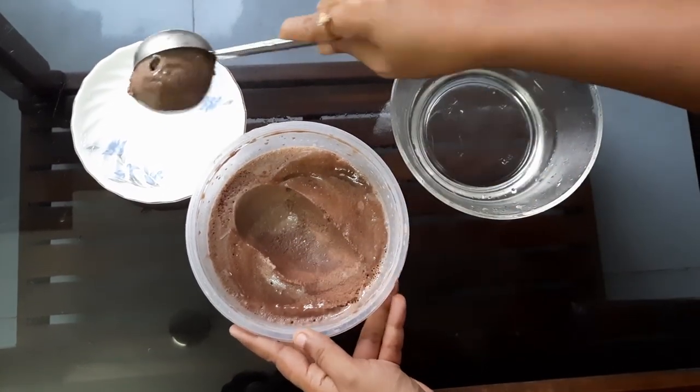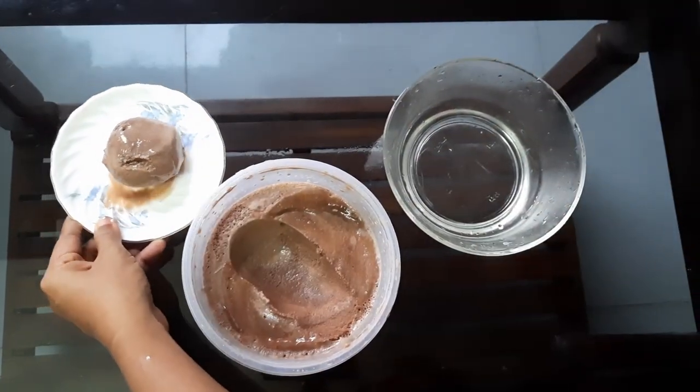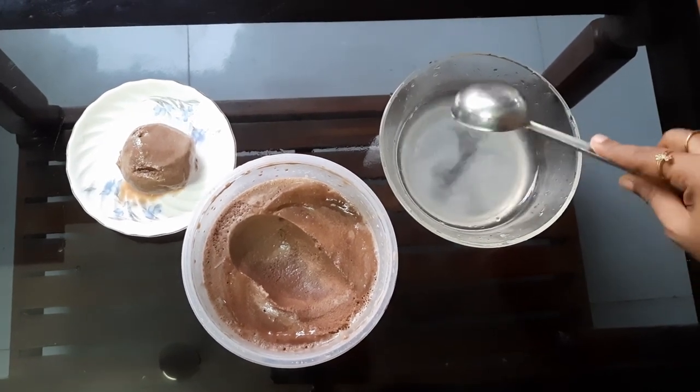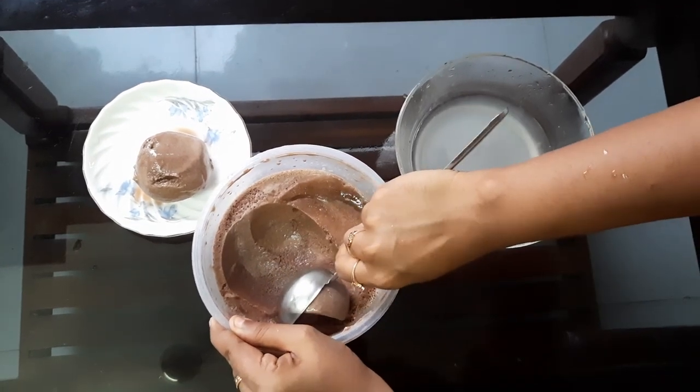Let's mix it together a little bit more. If you want to put the next scoop, put it in the next scoop.